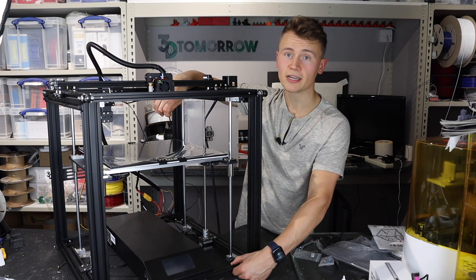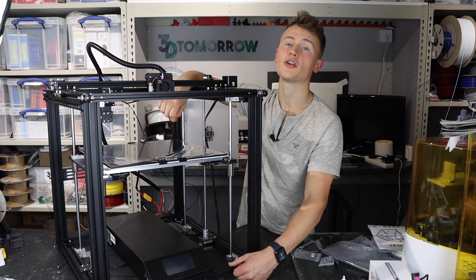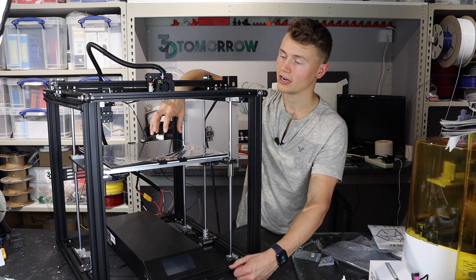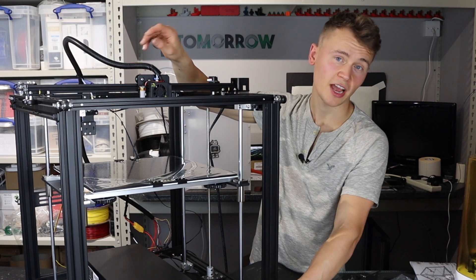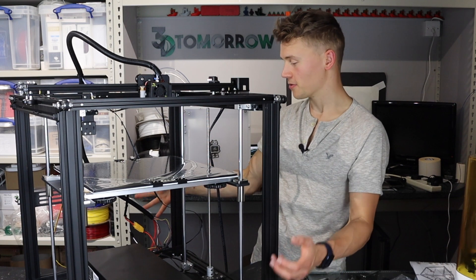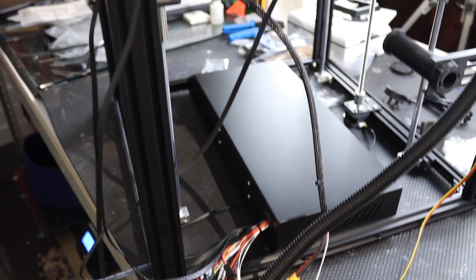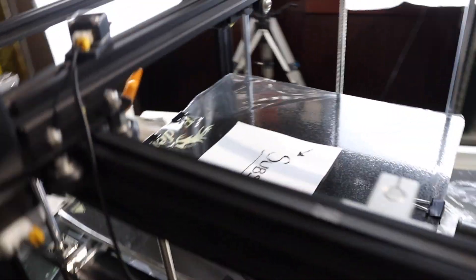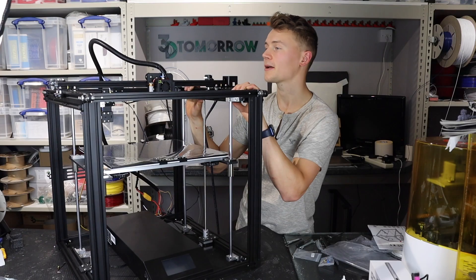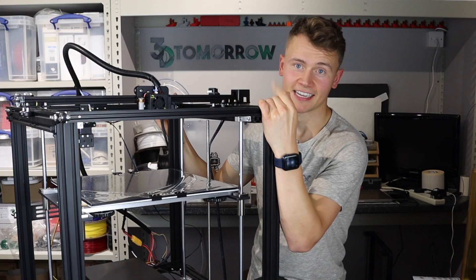Looking forward to seeing how this prints. If you are too, don't forget to like this video and subscribe so that you're notified when the next video is posted. Check back in a few weeks and I'll have done plenty of prints with it. The one thing I would say is that the cable management leaves a lot to be desired — we've got just a big load of cables spilling out the back, and not quite sure the best way to deal with them. It's certainly functionality over practicality for this implementation. But anyway, that's it from me — I'll see you next time.